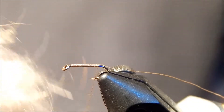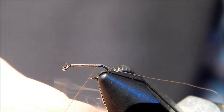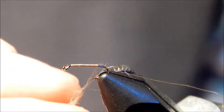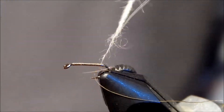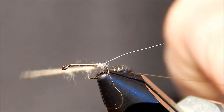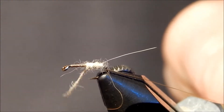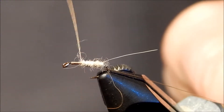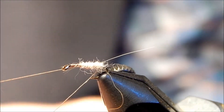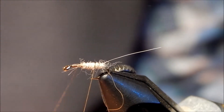I'm going to take some soft beaver type dubbing in a tan color and wrap it on the thread. I like to wet my fingers so it's really tight against the thread itself. Then I can make it very uniform — you want to keep a good uniform body when you're doing a caddis. Come up here and finish, leaving a little space, then take the tagline and do some wraps around the body.